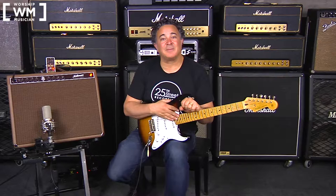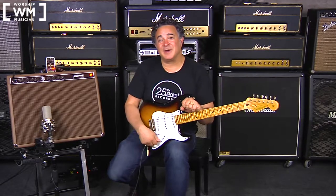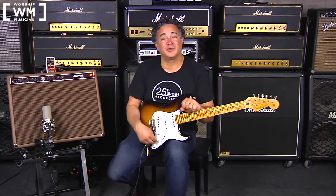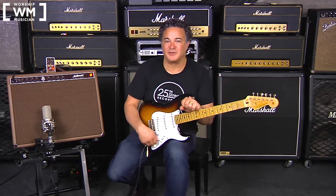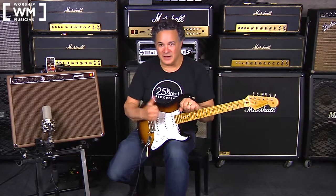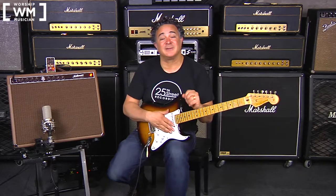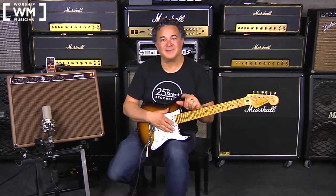Next up, we've got the Eric Clapton Signature Strat. The interesting thing about this guitar is the tone control goes to 20 — that is to say, zero to where it normally would be five is the traditional range of a tone control, and then you can take it even further to add more top end. In combination with the compressor, it opens up the top end but still allows you to take some of the transient off. Beautiful combination.